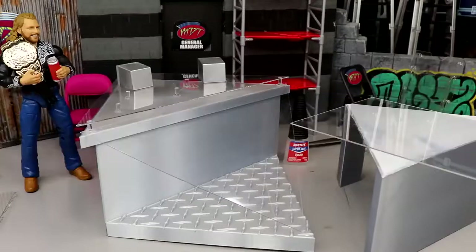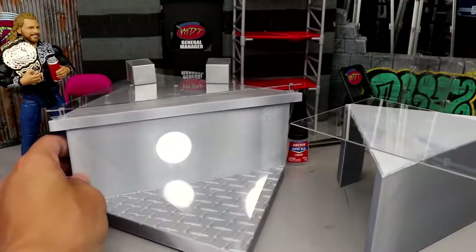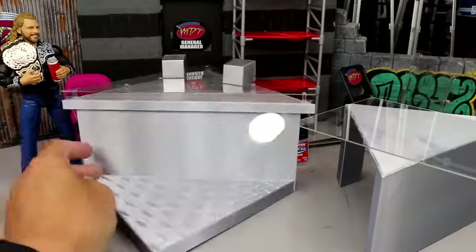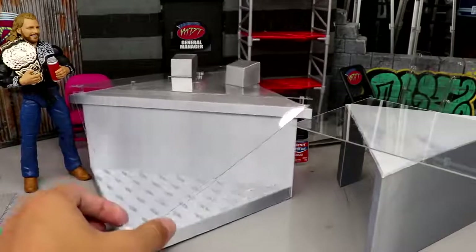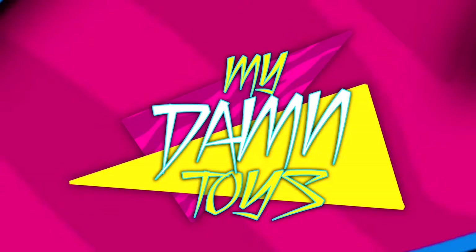Thank you guys so much for watching. I hope you enjoyed — let me know your thoughts down below on the kickoff panel table. What a modern-looking table — I love it. You guys get the deal.